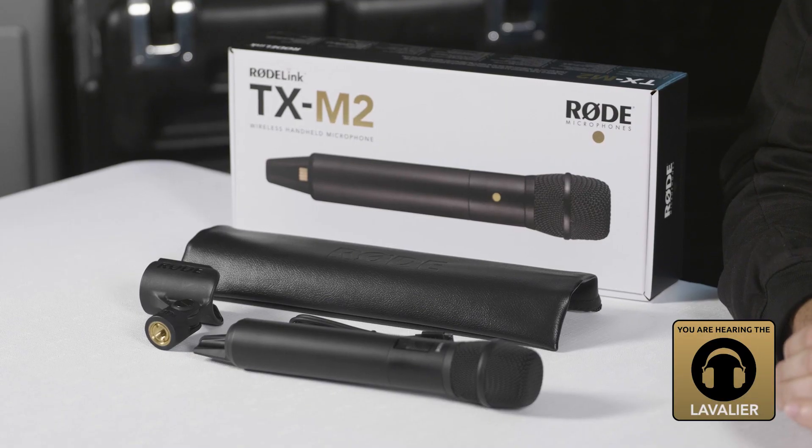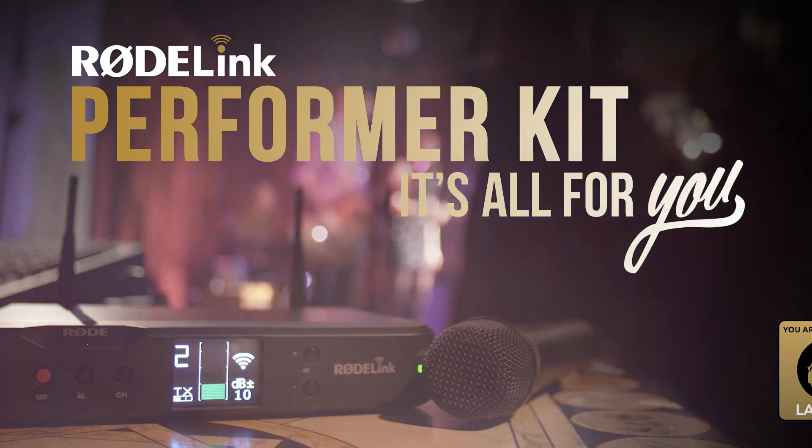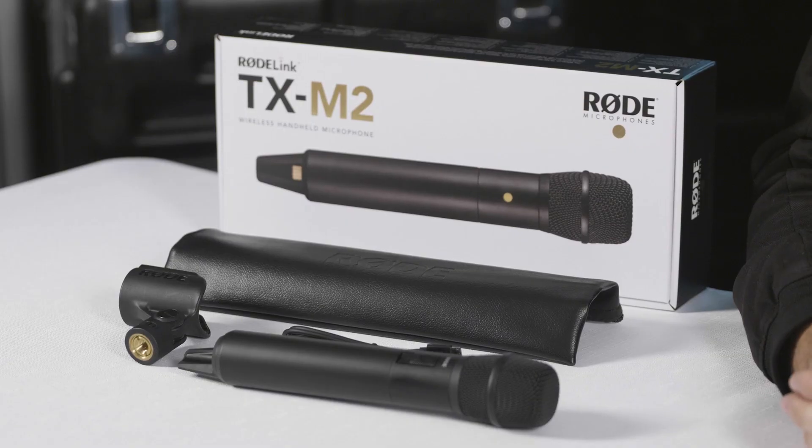Hey guys, Julian from Rode here to talk to you about the TX-M2 wireless handheld microphone. The TX-M2, previously only found in the Performa kit, will now be sold separately as a standalone product.